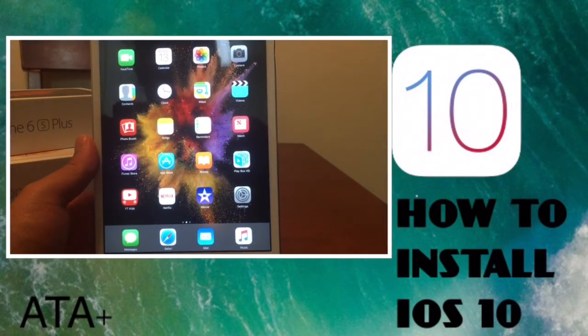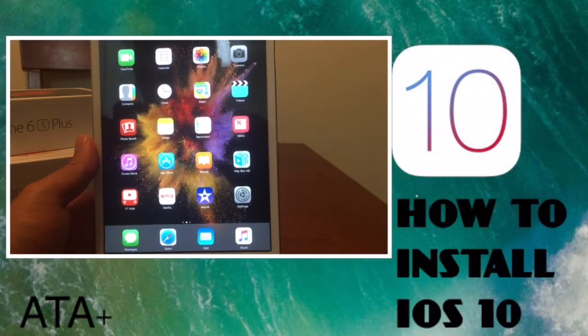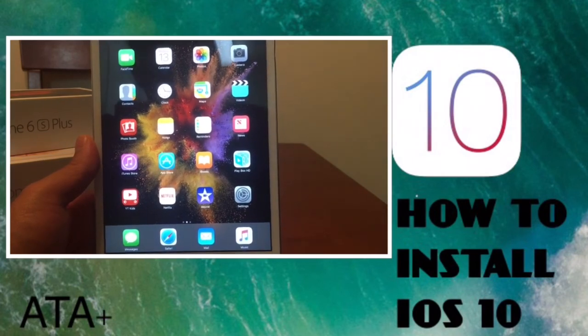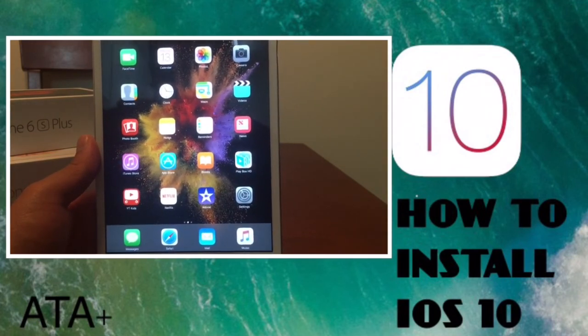Stay tuned — I'll be putting out a top 10 favorite features of iOS 10 video, and I'm also going to check whether we can run GBA4iOS and other third-party apps through iOS 10 on our iDevices.